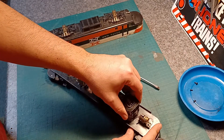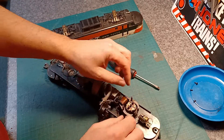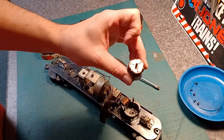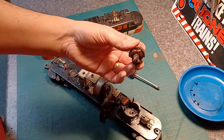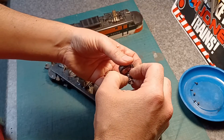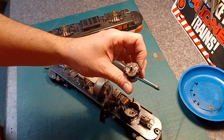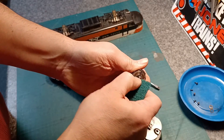We lift the cover straight up — the brushes will likely fall out, so we'll just get them out of the way. There's your armature. These ones you can just lift straight out, unlike steam engines where the wheels are in the way. Here's one of your bearing washers — you want to be careful not to lose that, so we'll put it in the dish.